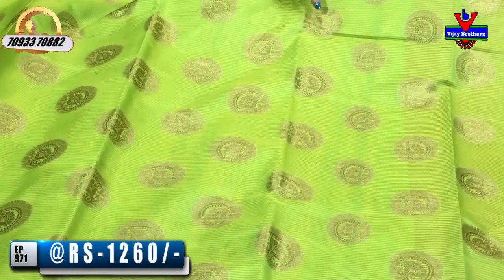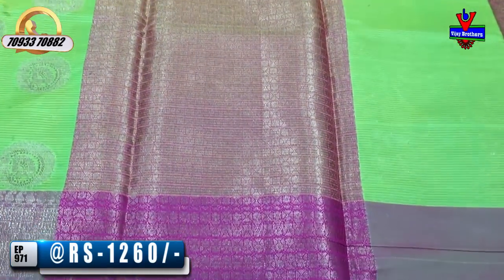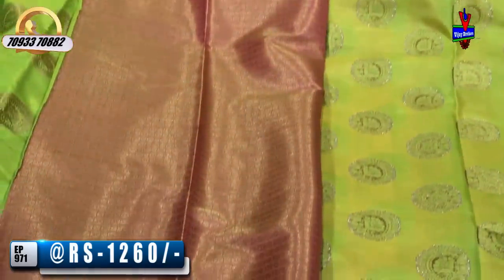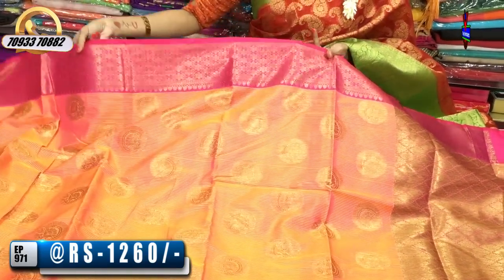The blue lines are beautiful. Inside there is a circle of flower designs. The blue lines are beautiful and this color is beautiful. I will show you a lot of collections at the beginning of the day.